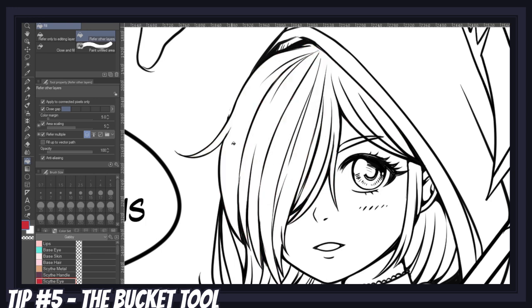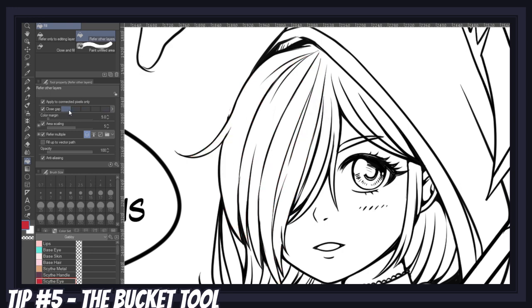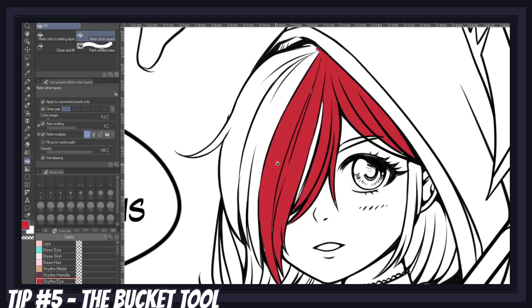As you can see here, the lower the sensitivity, the more gaps the bucket will ignore. But the higher it gets, the more it will stop color from spilling over the gaps. Higher values can be useful if your lineart style is more loose, but if your lineart is very clean, a lower value will fill in your area more thoroughly. Next, there is the color margin option, which globally affects the amount of similar colored pixels that will be caught by the bucket in one fill.